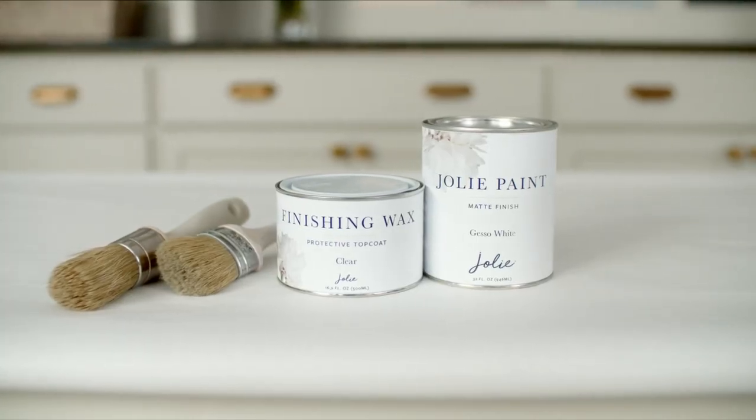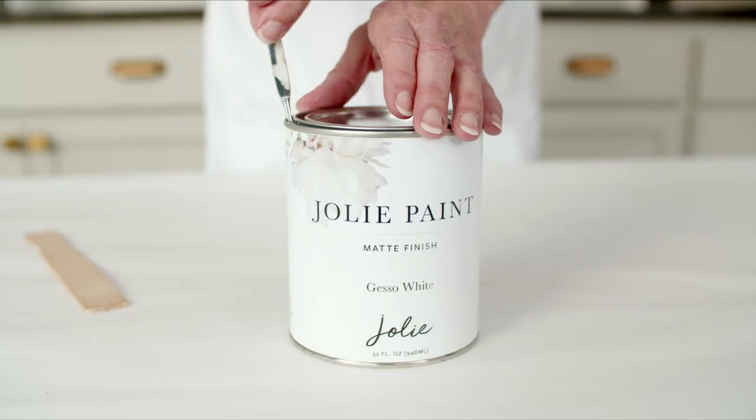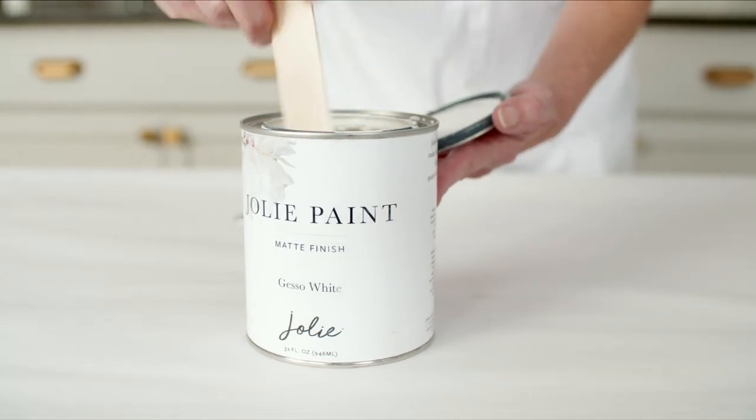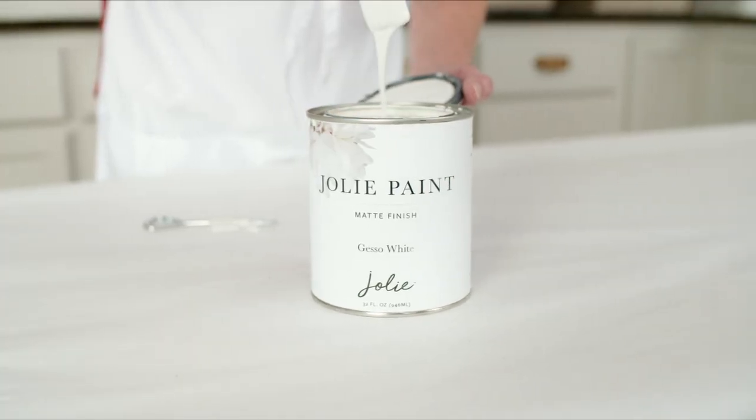Now, let's paint! Shake your paint can vigorously for at least 30 seconds. Open the lid and stir well, making sure to reach all the way to the bottom. Your Jolie Paint should have a smooth consistency before starting.